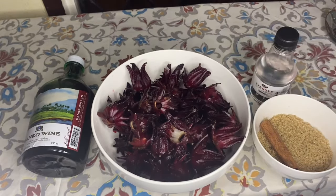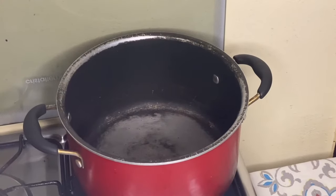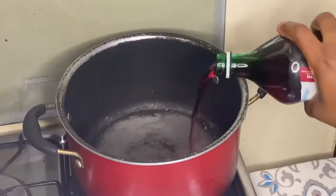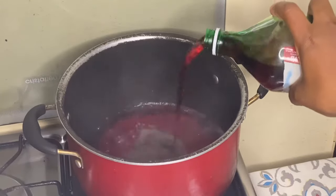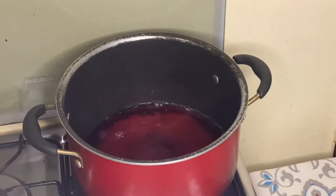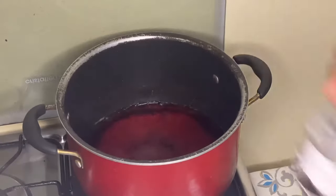Let's get started! In a pot I'm going to pour in some Banco wine — about a cup and a half. I'm also going to put in about two shots of vodka.